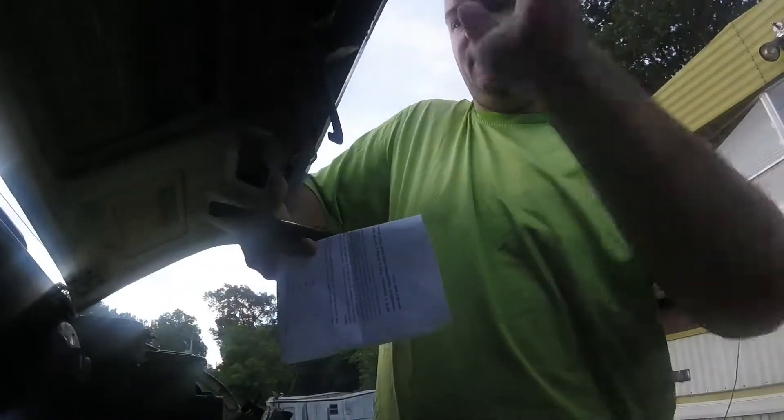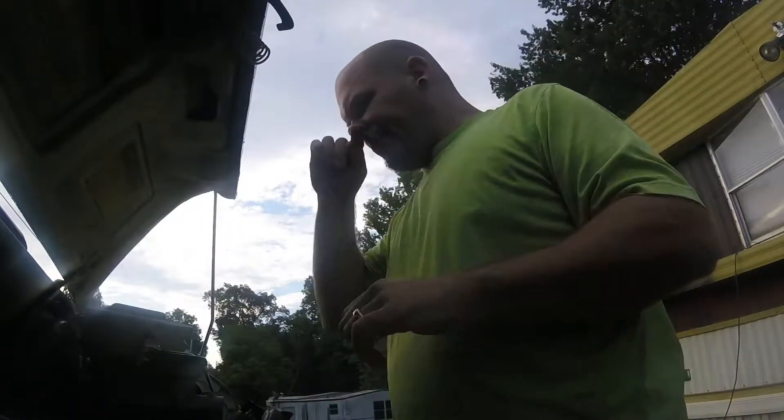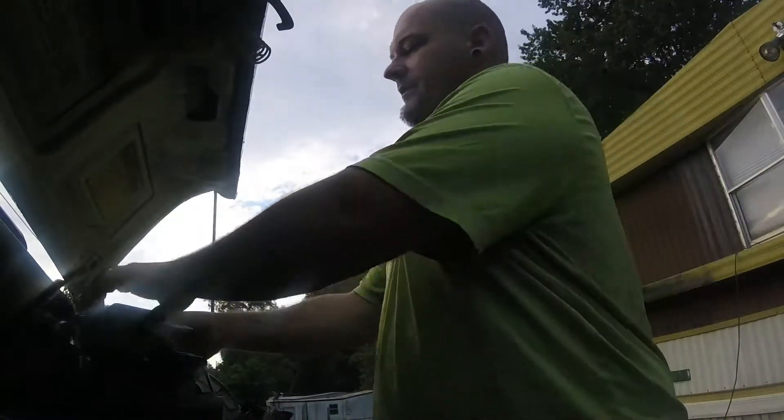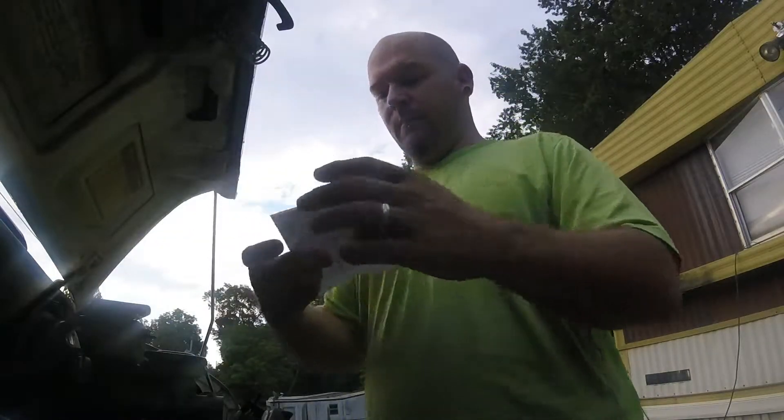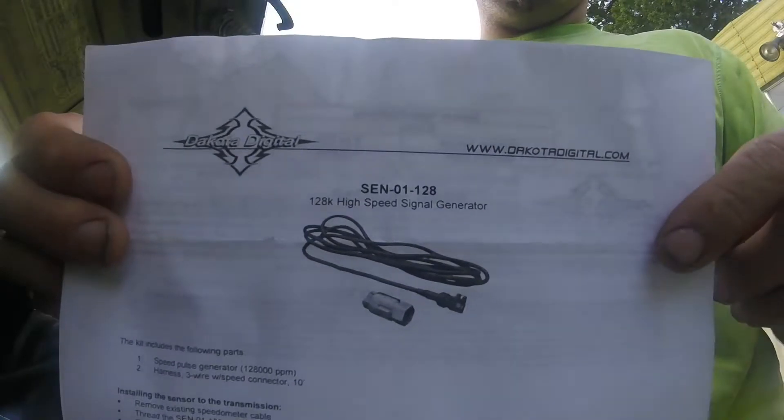I'm gonna give you guys a quick explanation on how to hook up this ESF from Dakota Digital. It is the SEN-01-128.